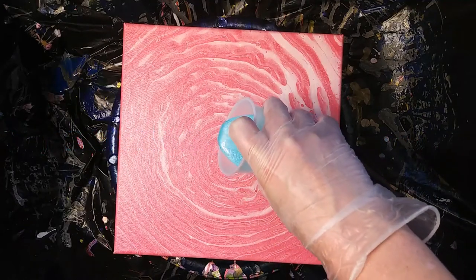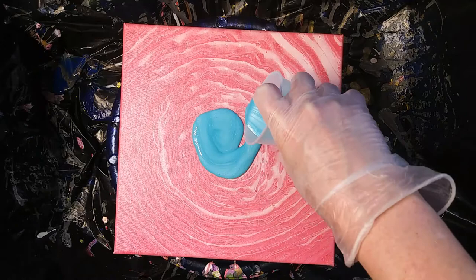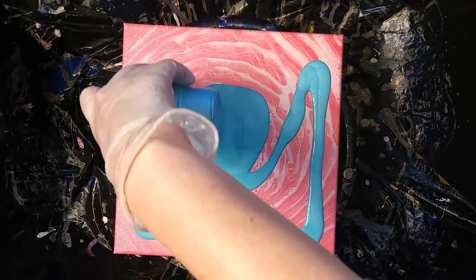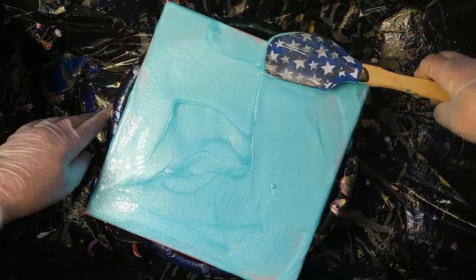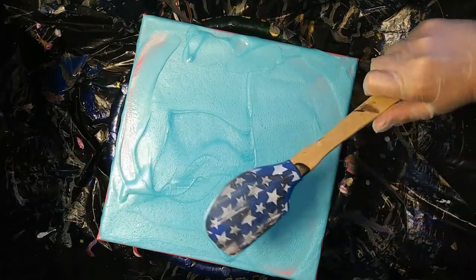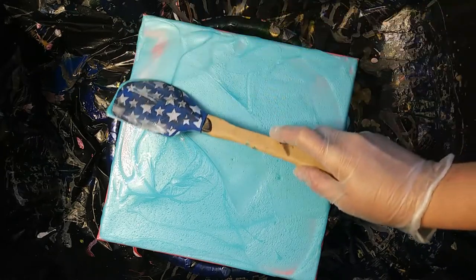Hello guys! Today I'm going over that red painting that I did not like. I had some ideas from my friend, so we are going to try to make something with this.